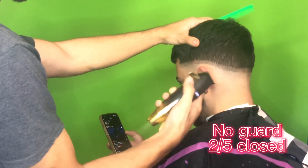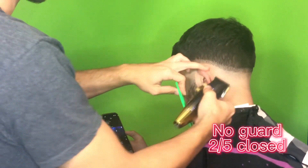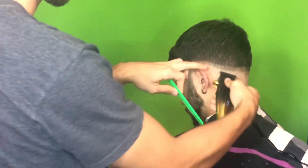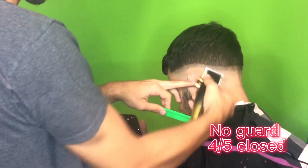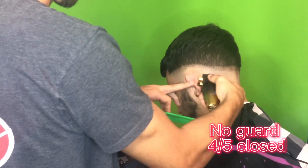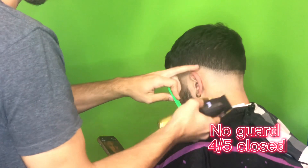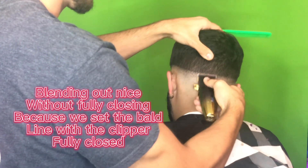Now I'm going to close the clipper two notches down. Every clipper is different — some open up more than others — but mine has a click mechanism, so click it twice or just close it a little bit more than a quarter. Now we're pretty much only blending under the line we already created. Not going up to the line — going a little bit under. Here I have it a little more closed, just past halfway but not fully closed, just trying to blend out the bald line at the bottom.